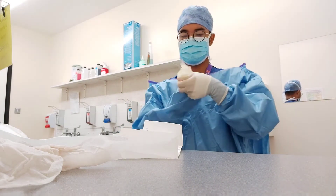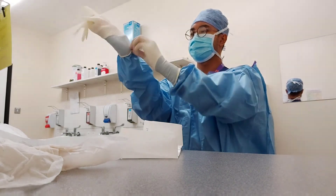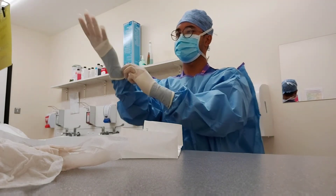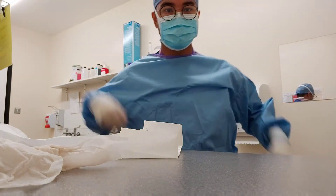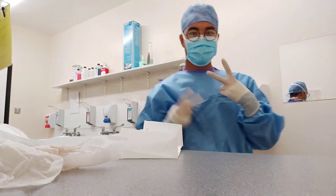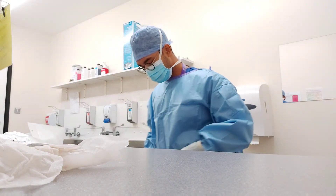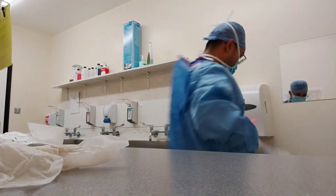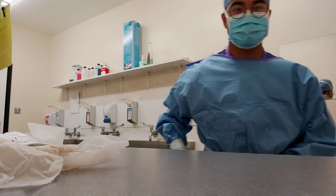Each glove gives 99% protection, so double gloving will give 99.99%. Now at this point, you will have an assistant to do the back of your gown from behind and tie your back. You will give this to your assistant — they grab it while you spin around, and then grab it and tie it as you can see here.